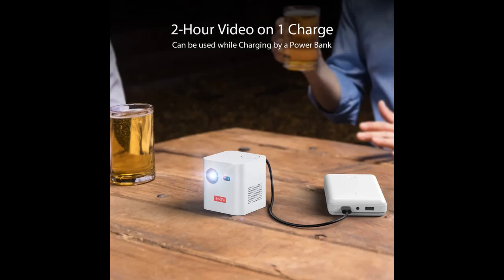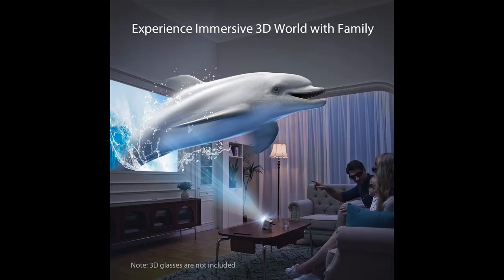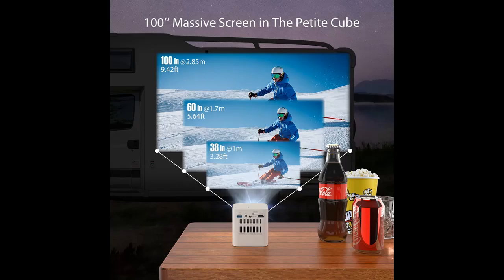Portable design with built-in battery — more miniature than a soda can with the cube design, this pocket projector is simple and portable enough to be held in your hand. The built-in rechargeable battery provides 2 hours of continuous use on one charge. No restrictions — just carry this cube and enjoy your movie night. The cube can also be charged by a power bank with a USB-A to DC adapter included in the package, and it can be used while charging.